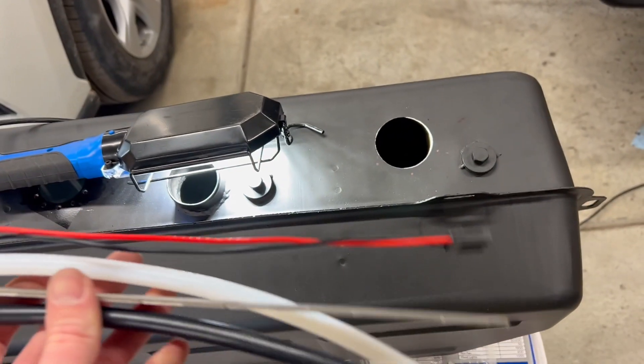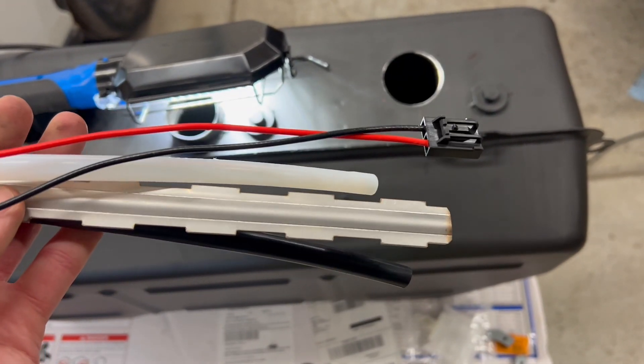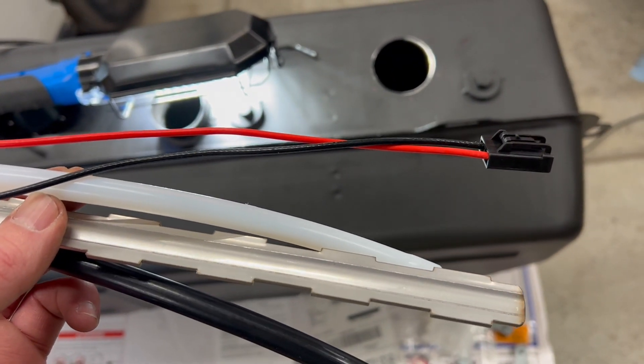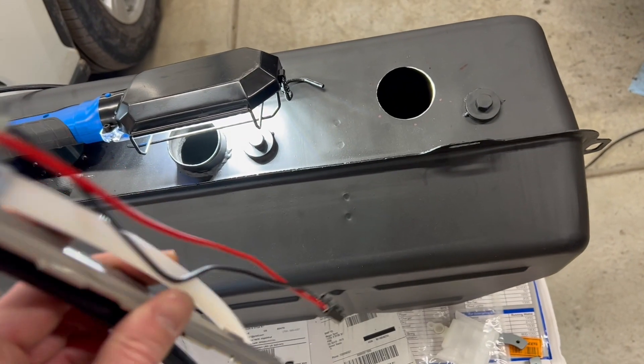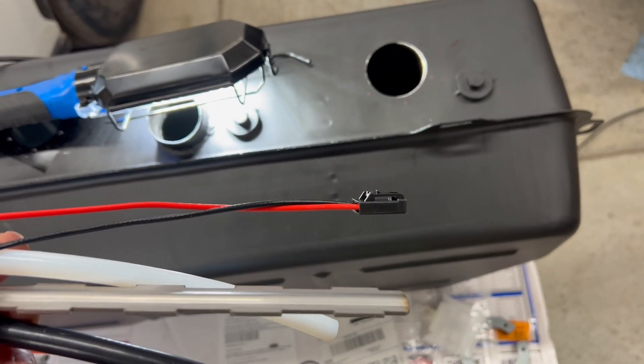I'm going to go ahead and get this measured up and cut. This metal rod is what the fuel pump actually attaches to — you just zip tie it. The white tube here is your pickup line, and then of course your electrical connections. Let me get that put together and measured and then we'll go from there.